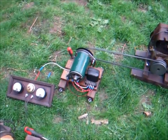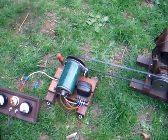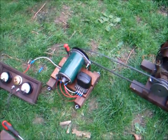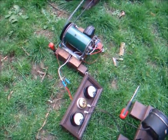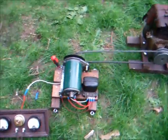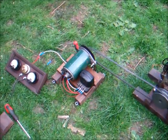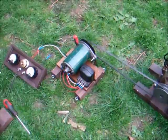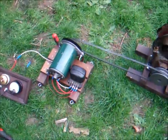Obviously if you connect the negative and the positive up the wrong way, you'll reverse the polarity of the Dynamo and it'll spin in the wrong direction, which will then generate in the wrong direction. So do try and work out which way is the positive first. You can also test it with a multimeter — you can test the field windings for resistance. For the regulator box, just make sure the contacts are clean inside and out and it's fine.